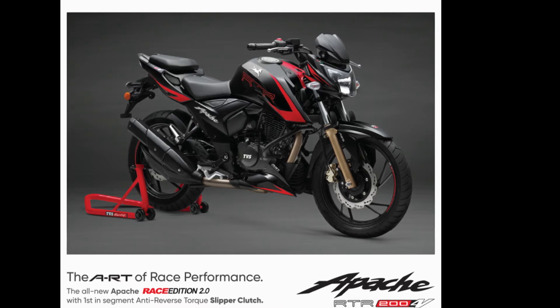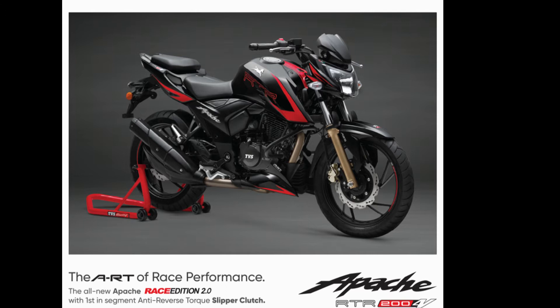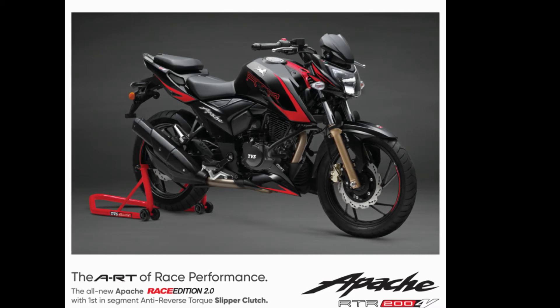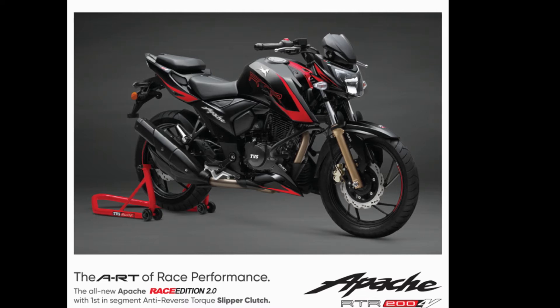As far as safety is concerned, TVS has created a benchmark breaking all barriers for 200cc class bikes by offering a slipper clutch, called by TVS as ART, which I already spoke about. The technology also aims at ensuring rider safety in high-speed downshifts, avoiding wheel hopping while cornering, and improving vehicle stability — which adds great value to safety.